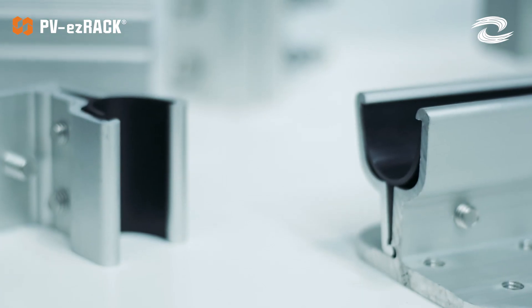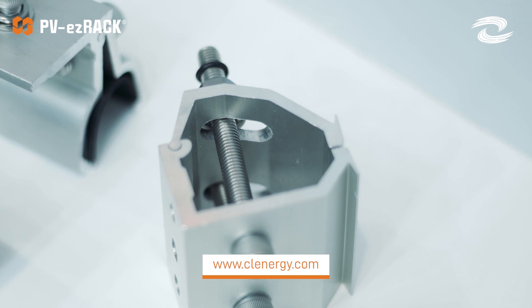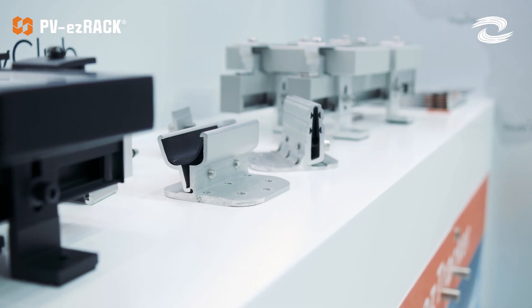Regarding non-penetrative solutions, we have over 20 different types of clamps. Here I have a few, but please go check out our website where you'll see our full range for this solution.